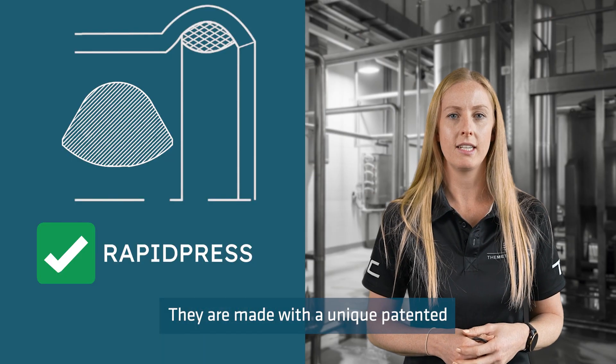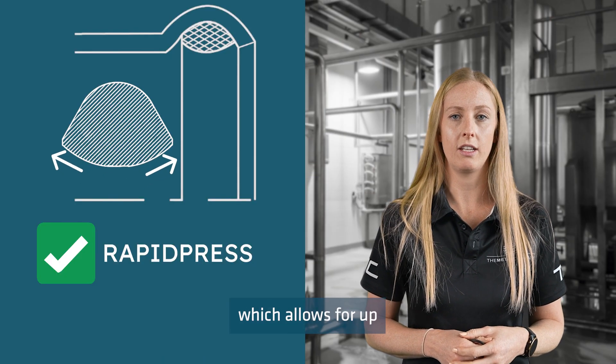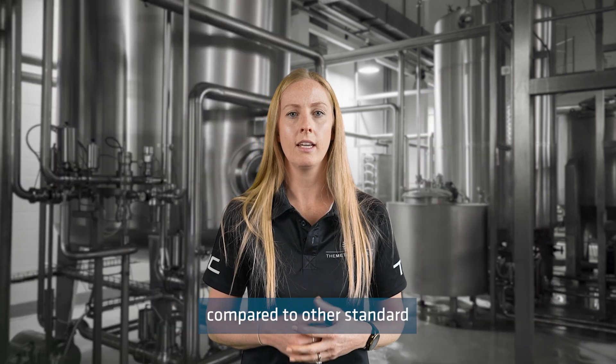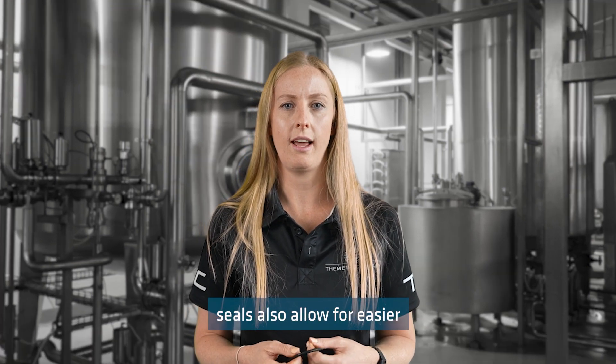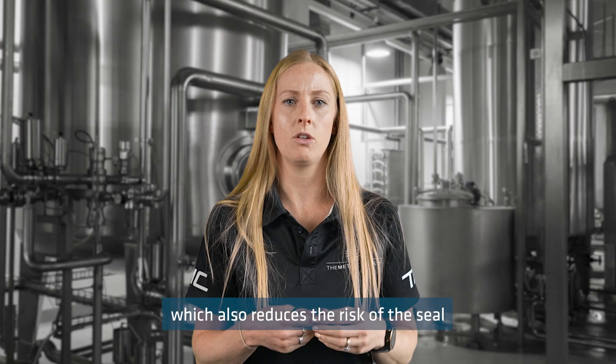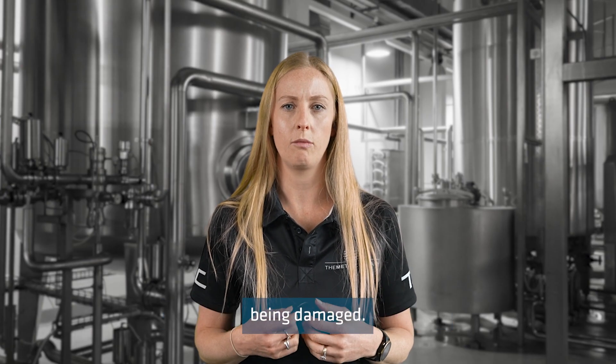They are made with a unique patented lenticular shape which allows for up to 20% enlargement of the sealing surface area compared to other standard press fit seals. Rapid Press Seals also allow for easier pipe insertion due to the flatter surface, which also reduces the risk of the seal being damaged.